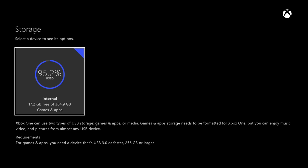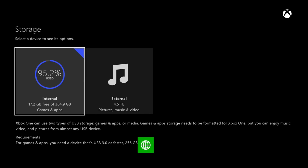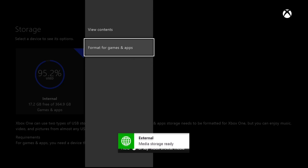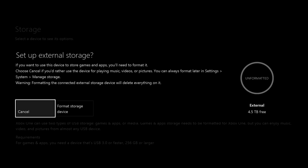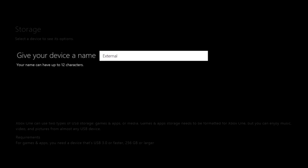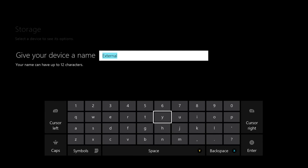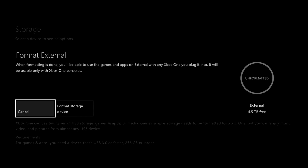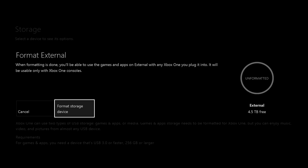Now go to Manage Storage, and then you can go ahead and plug in your external hard drive. I did notice that if you turn it on with the hard drive already connected, it may not pick it up. Click Menu on External, then Format for Games and Apps, Format Storage Device, set a name — doesn't matter — select Install new things here if that's where you want them to install, and then Format Storage Device. And that's it.